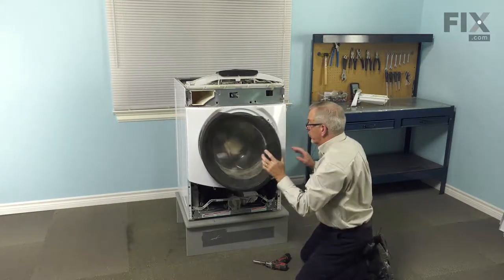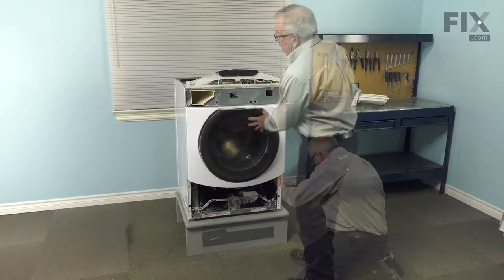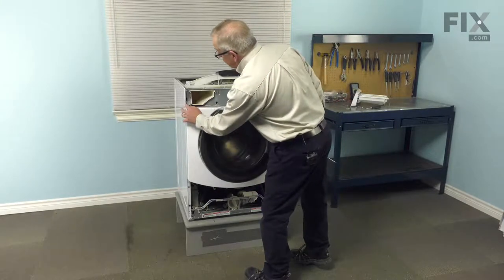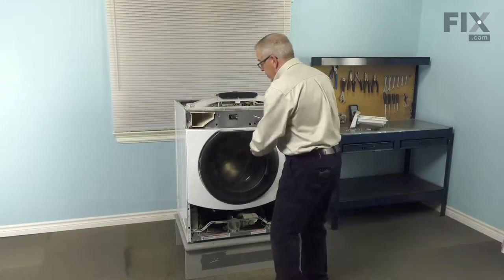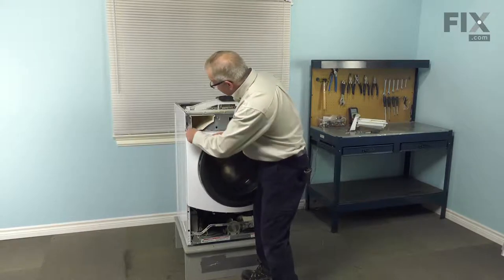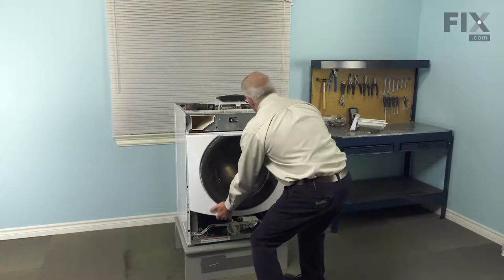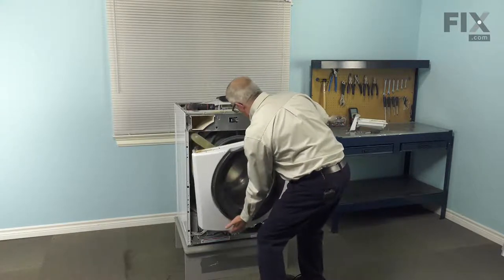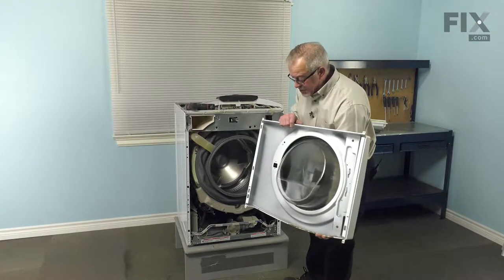Push the door latch away from the front panel at the same time, close the door, then remove the two screws at the very bottom. The only remaining ones are two more screws in the top corners. Support that front panel as you remove those two screws, then tilt the panel at the bottom and let it drop down behind the bracket, then remove the whole assembly and set it aside.